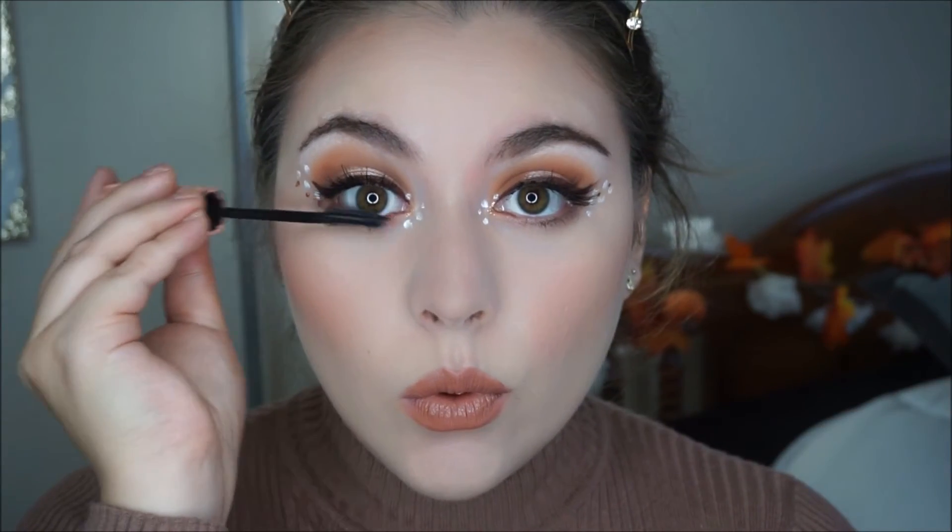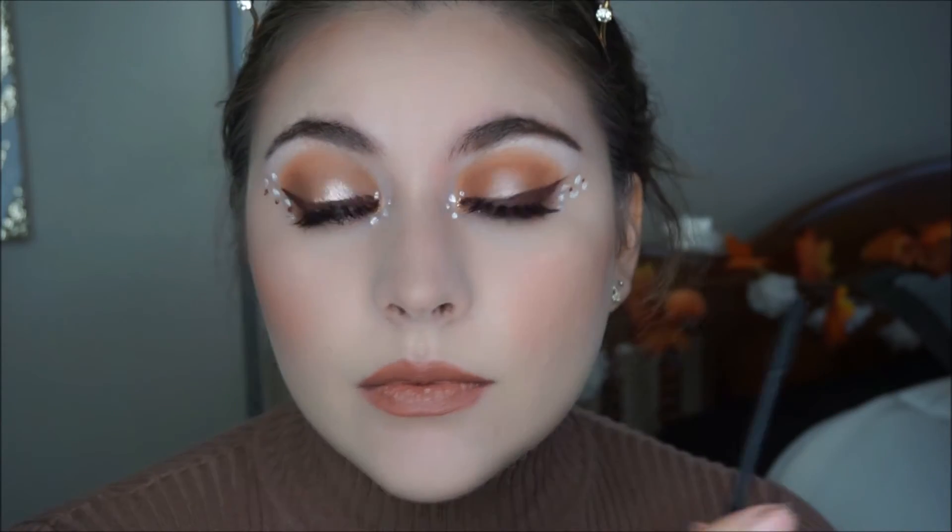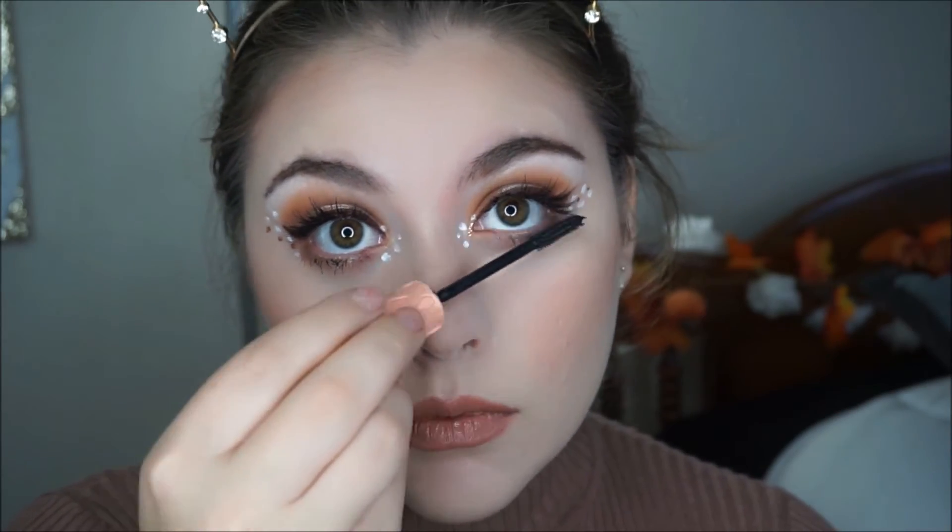For the bottom lashes I am grabbing my roller lash and applying it all over my lower lashes. Now I grabbed Lunch Money, which I have not used in forever — it's such a beautiful highlight, I am so happy I picked it up again. Lastly I am applying setting spray all over my face. And we are finished!